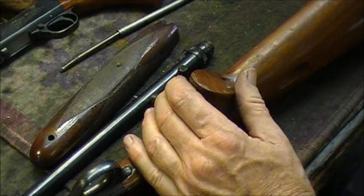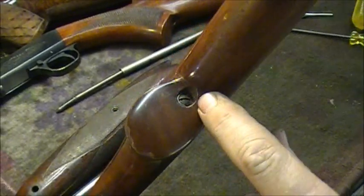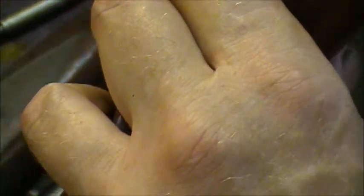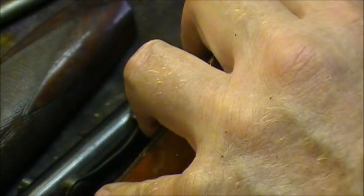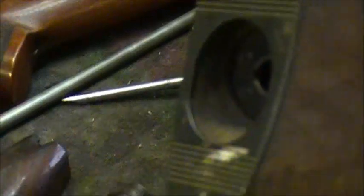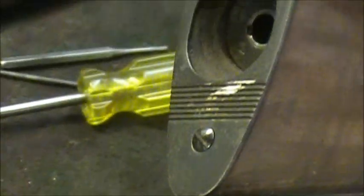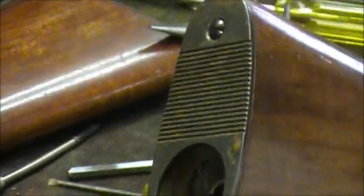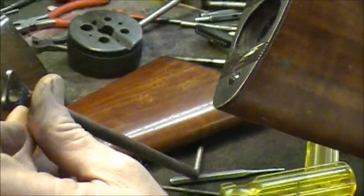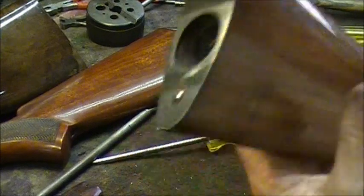This is the old style stock retaining system — it has a screw in the pistol grip. The new models have the bolt that goes on the end of the action tube, like these little Japanese guns. To remove the stocks on those, you pull your inner magazine tube out. This is the old early style — they made some with a loop, then went to a plastic end.